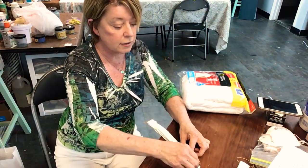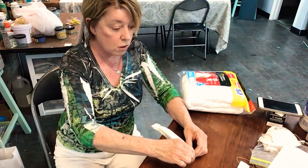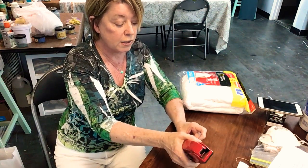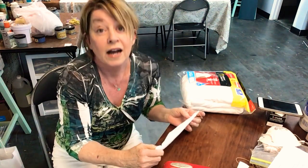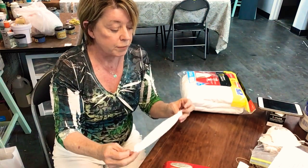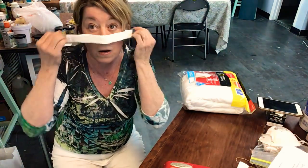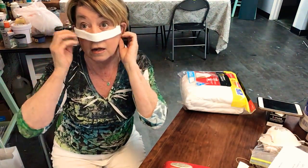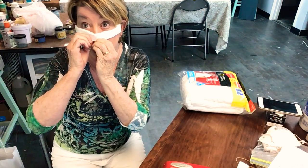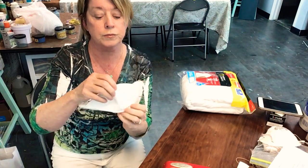I hope everybody understands I'm just trying to be a little helpful. I don't really need to hear that this is right or wrong — I read about it, I'm sharing it. You can believe it, use it, not use it — it's up to you. So here you've got your little mask ready to go, and you just pull the accordion apart.